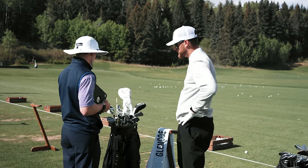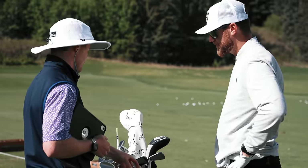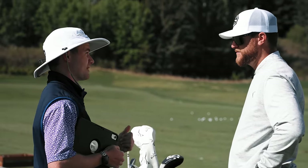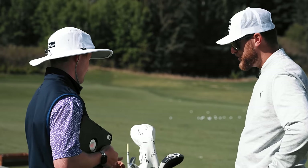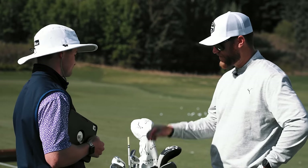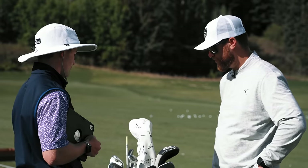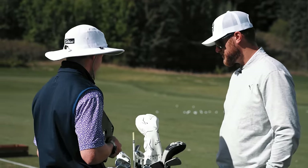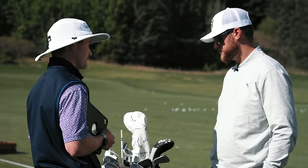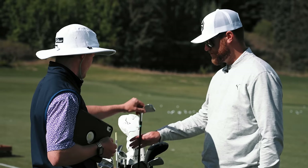Looking at the bag, there are Mura blades and a pitching wedge. The fitting starts with the pitching wedge. The host mentions he used to have a 60-degree and felt comfortable getting the ball in the air around the greens short-sided, but since switching to a 58 it's been hit or miss, so he's open to exploring loft options.